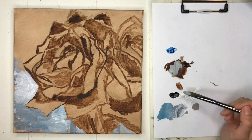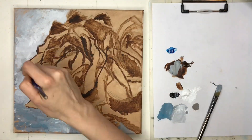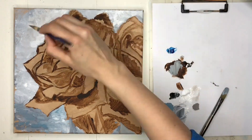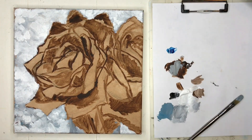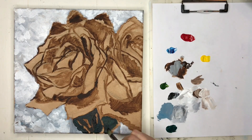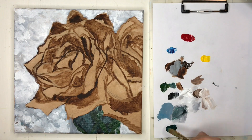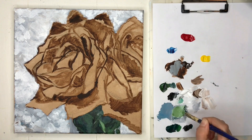I went over the background with Mars Black and different shades of gray, and then titanium white. Just wanted to try something kind of different. Overall, I did enjoy toning the canvas. I felt like there were some things that I really liked about it, and nothing I didn't like about it. So I think I might keep doing that.